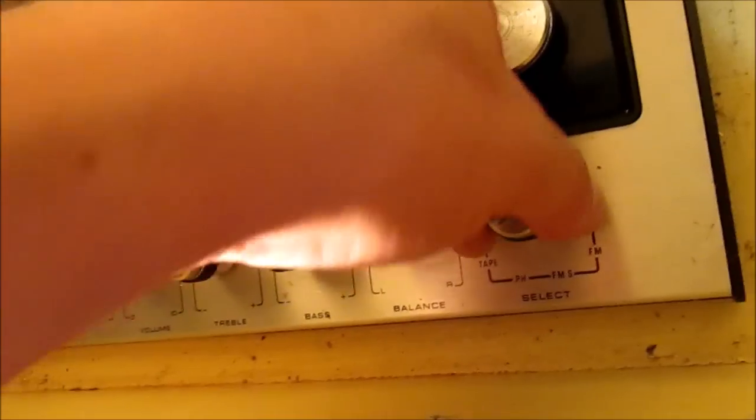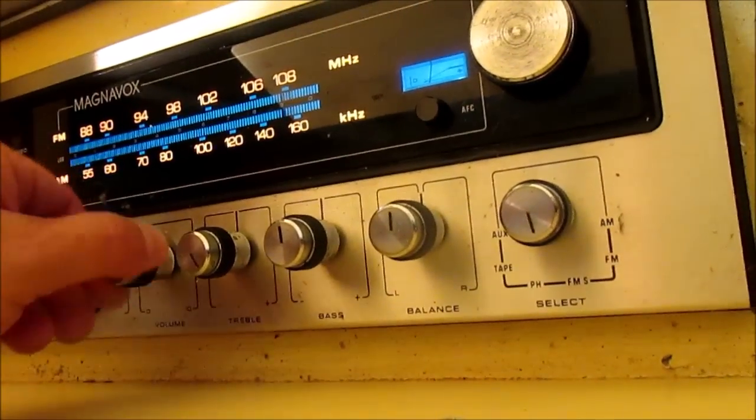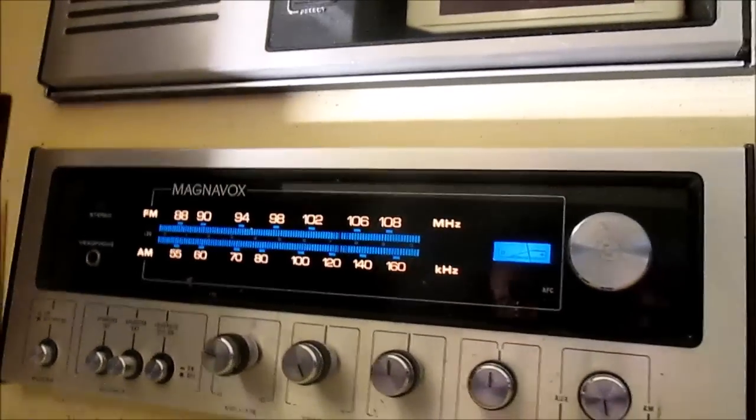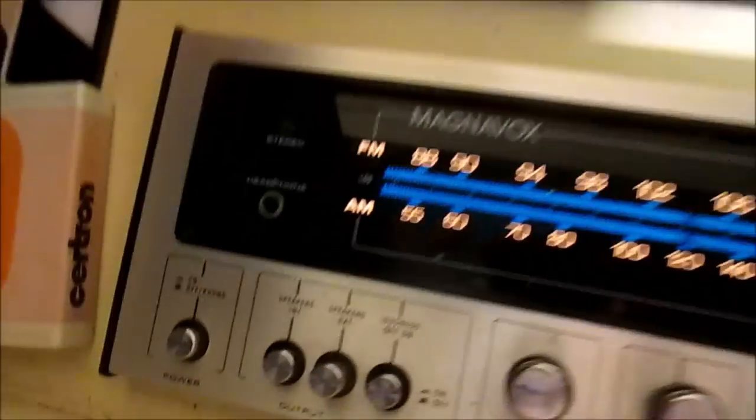I've got to clean the switchers, but there's another problem too — the stereo. It might be a dirty switch, but the stereo never plays in stereo.